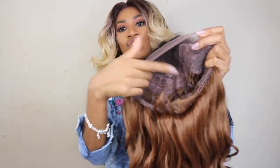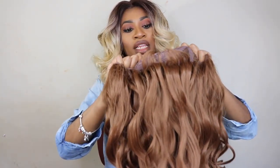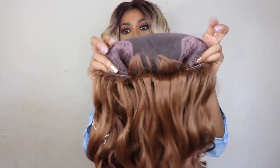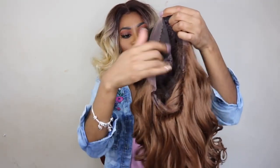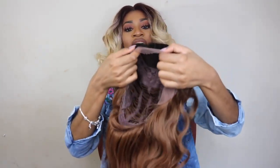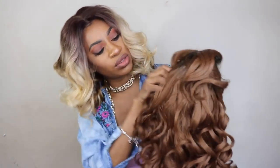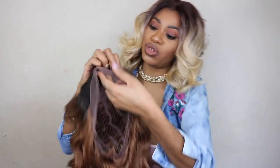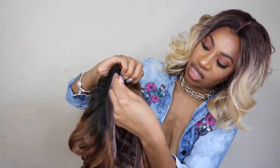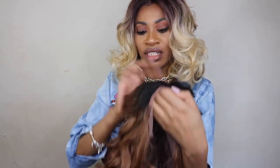We do have soft lace. It looks like we have a 4x4 closure inside. Two combs on the side, one comb in the back, and two adjustable straps. We've got dark roots at the top but they don't go all the way throughout the unit — just dark roots at the top, and they don't go all the way from ear to ear. It's just sort of right here in the middle.